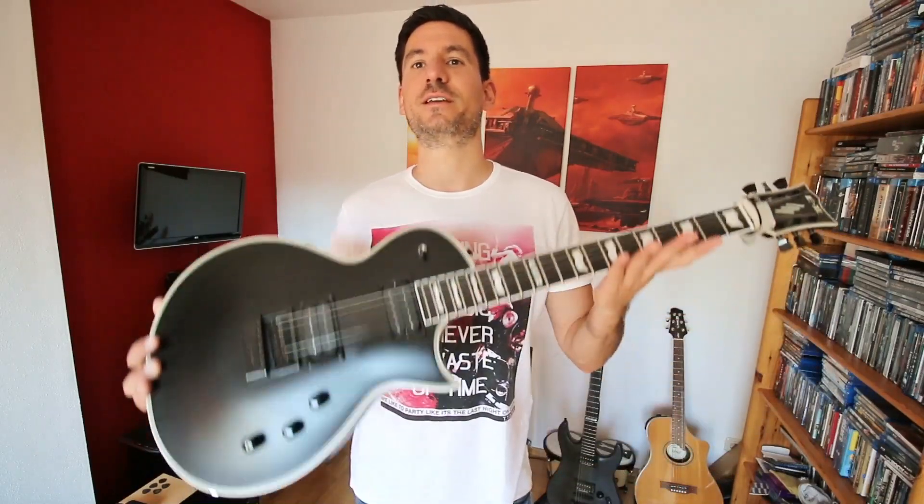Hey guys, today we will have a look at my brand new ESP E-II Eclipse Evertune.